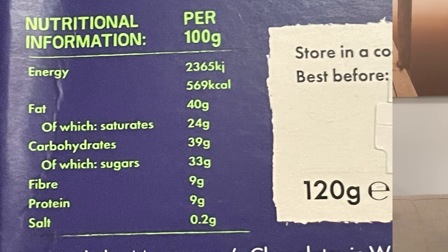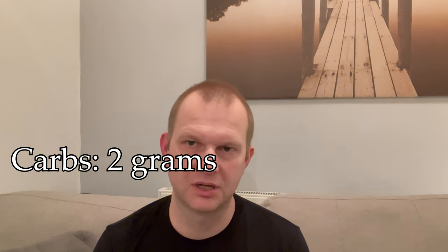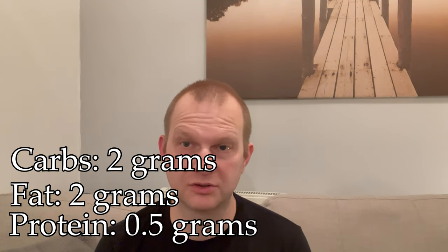The nutritional values on the back are listed per 100 grams, but we've got a 120-gram packet here, so I had to do some maths. I counted 23 pieces in the packet. Per piece it comes in at two grams of carbs, two grams of fat, and around five grams of protein. Per piece that's looking pretty good, and this is what they look like — a dark chocolate bump.